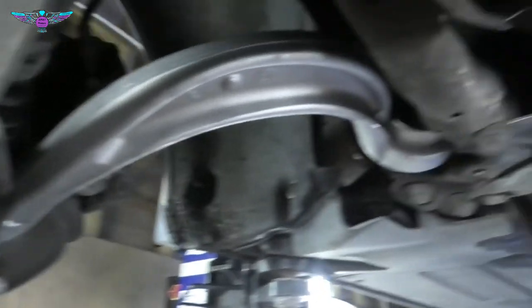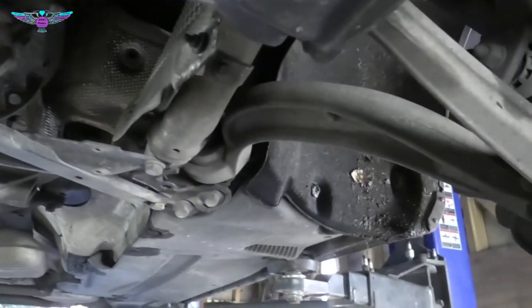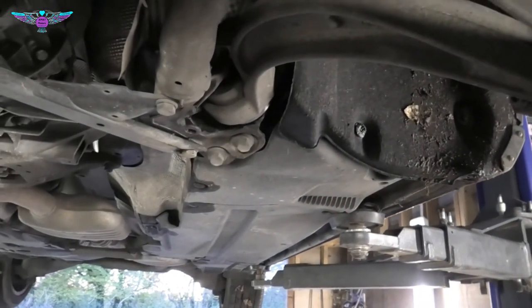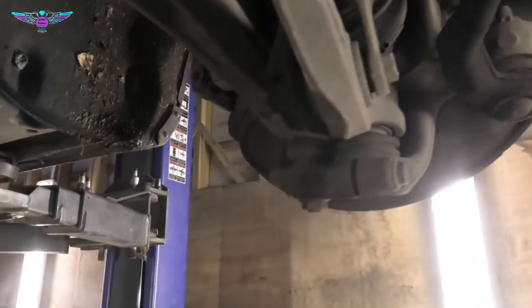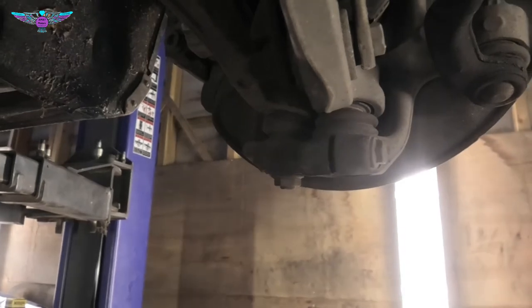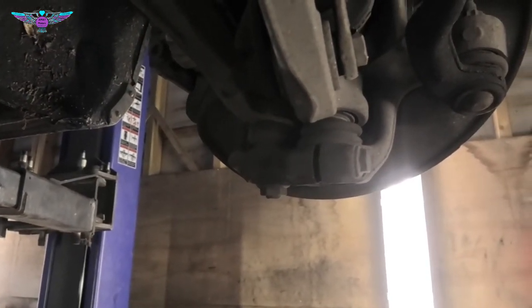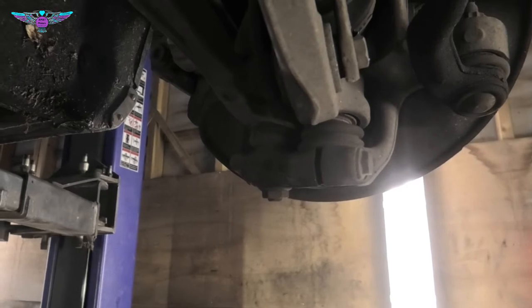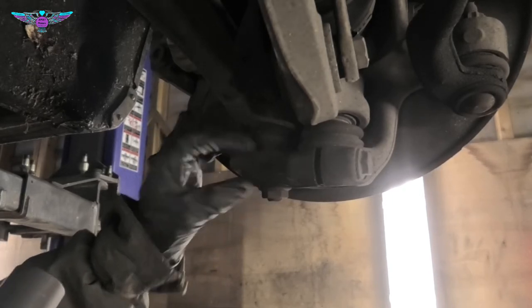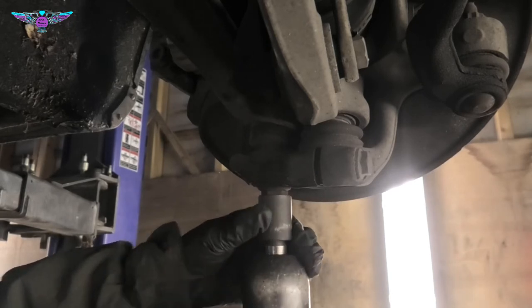So you don't fit them the wrong way around, though I don't think you can anyway. I've already done one side, now I'm going to do this side. I'm just going to start by loosening this ball joint here — that has a 21mm. This might be quite tight in there, so I might just be able to remove it with the air gun.